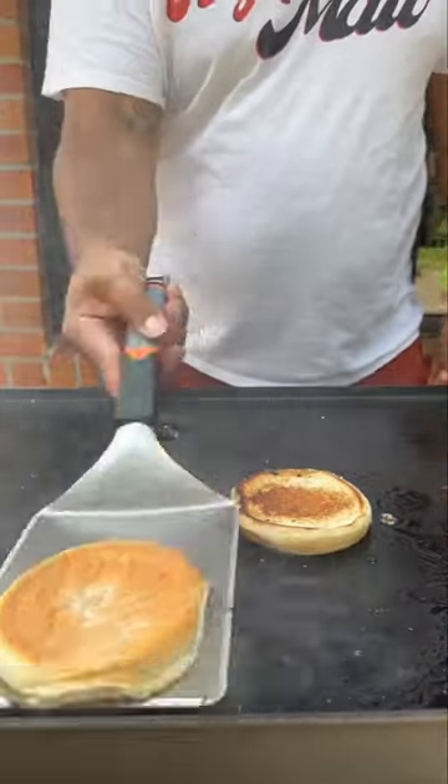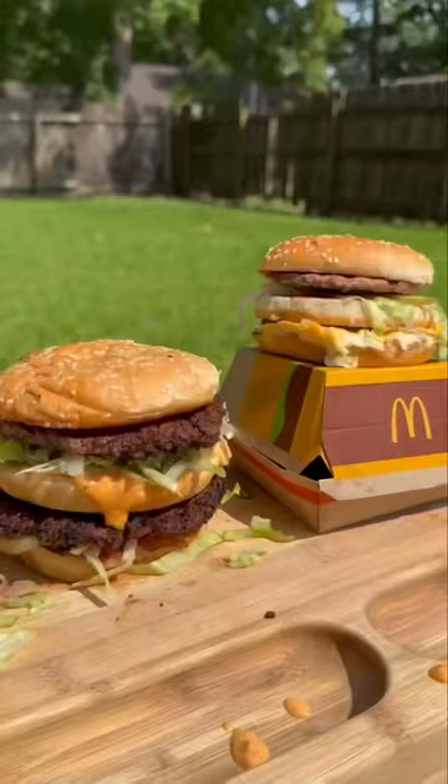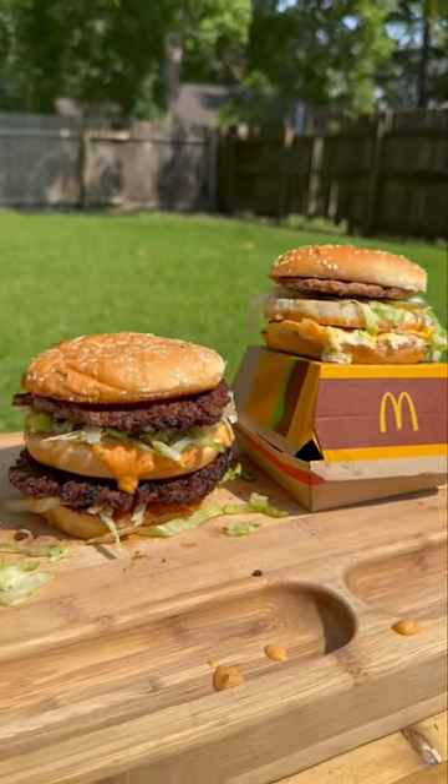I need all that. Once they're nice and toasted, we're going to go ahead and put our burger together. Let me know what other copycats y'all want to see. And just like my name, you're all done.